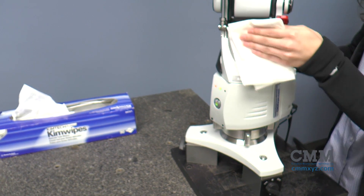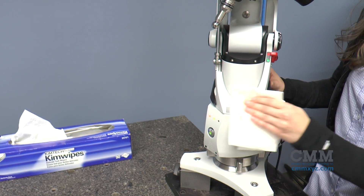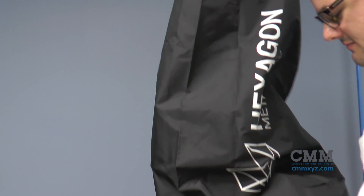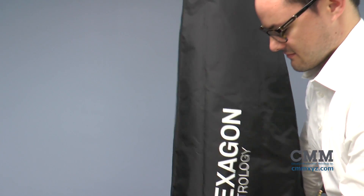Occasionally wipe down the arm with a lint-free cloth and methyl hydrate. As well, when you're not using the Roamer arm, why not use the included cover to protect your investment from the elements.